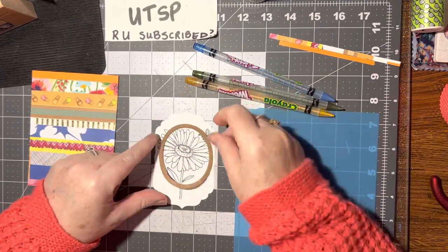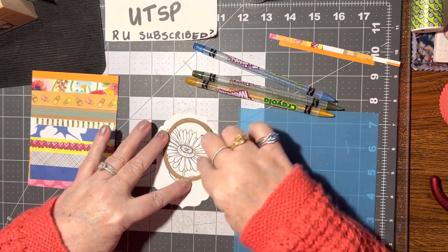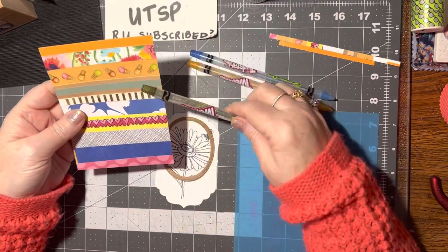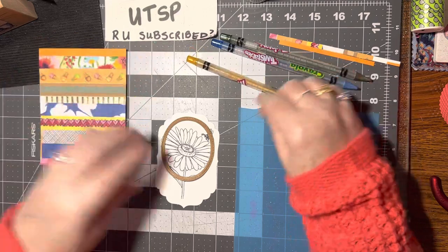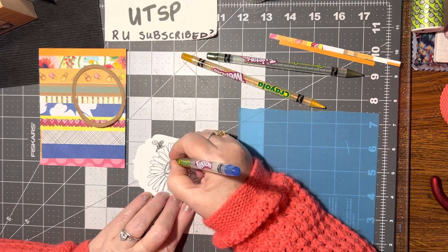I cut out a frame and I want to lay it on here, and I'm going to color just this section. I've chosen my colors from my color palette — I pulled out the green, the blue, and the yellow. I'm going to color this flower blue; I think that'll be pretty.